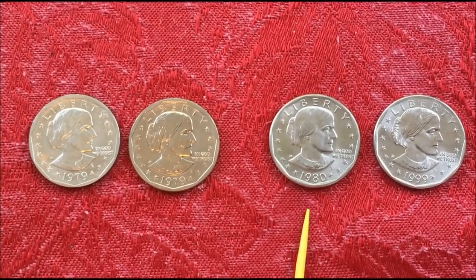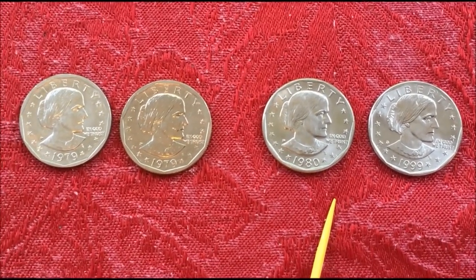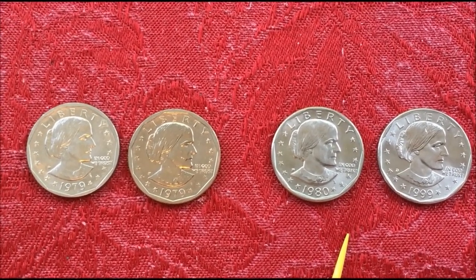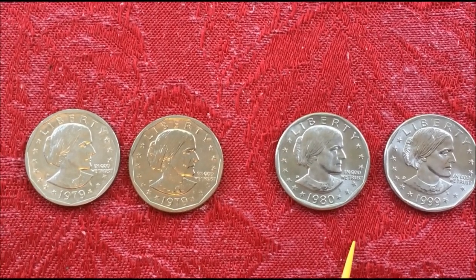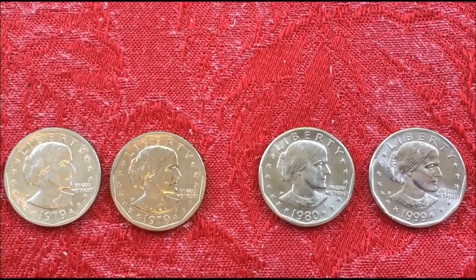Almost 20 years later in 1999, they knew they were coming out with the new dollar, the Sacagawea, in 2000. But in '98 there was such a shortage of dollar coins that the vending machine companies and the subway systems